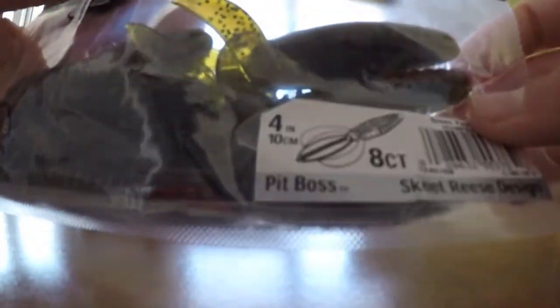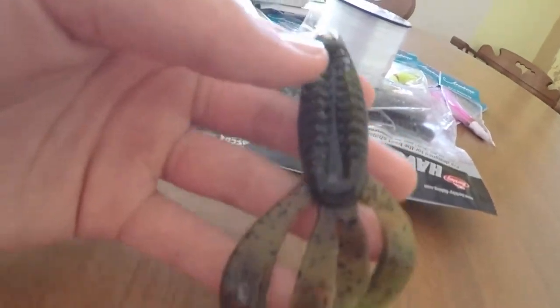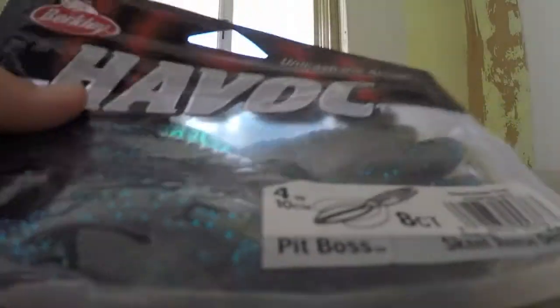Next we have the Berkeley Havoc Pit Boss in orange and green pumpkin. I've never used this color before - I've used watermelon but I wanted to try out green pumpkin. And then I also got the Berkeley Havoc four-inch Pit Boss in basically a blue gold color.